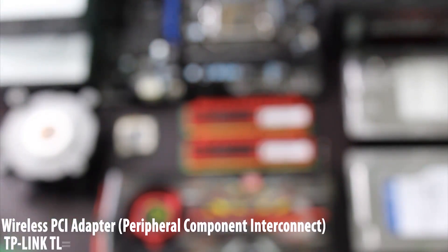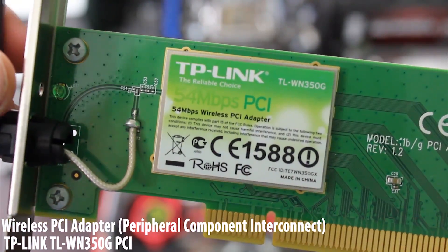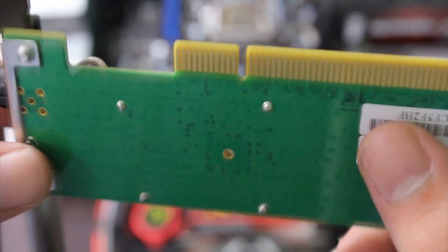This is the optional part. This part is only necessary if you want to run a wireless connection versus wired. This is a PCI Express card, meaning it has a smaller port than the regular PCI, which is an older technology almost never used anymore.